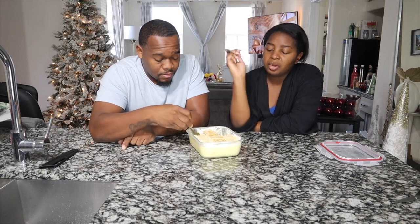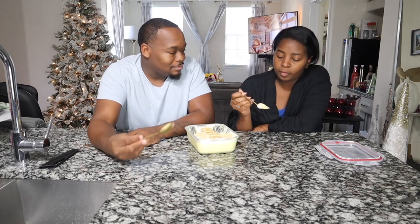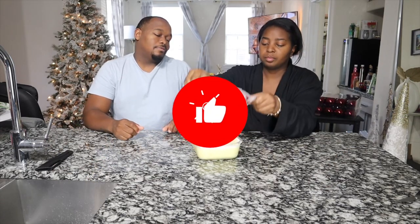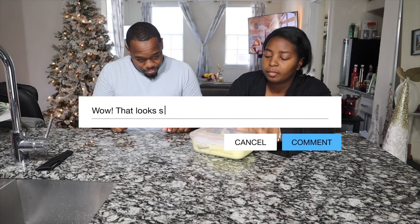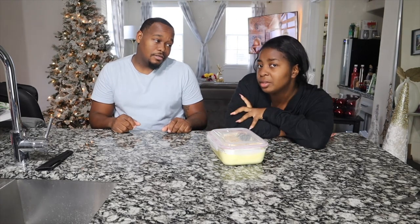Wow bro, it's gotta be our new holiday tradition. I don't understand why some people prefer no bananas in banana pudding. You gotta have the bananas in the pudding. All right y'all, I'll wrap this video up — make sure you like, comment down below if you tried this recipe. It's so easy — it was about five or six ingredients — and we'll see y'all in the next vlog tomorrow.